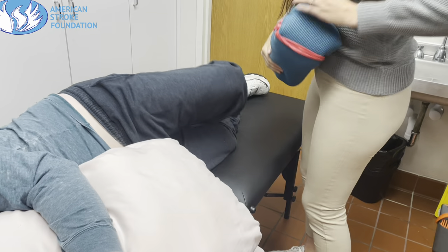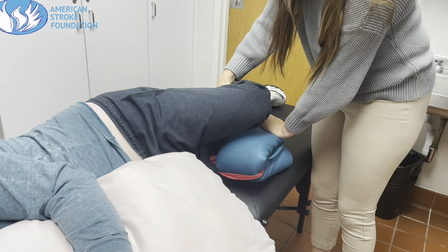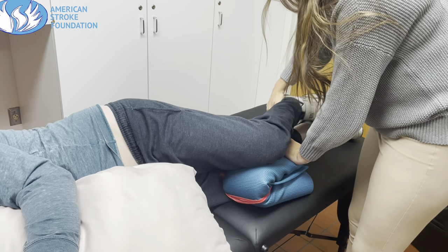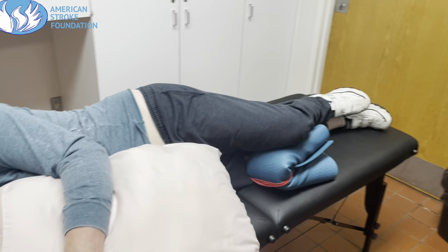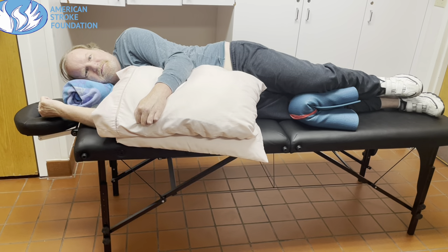I'm using a yoga mat here — ideally it would be a pillow — placing that underneath his knee to help make sure it stays in proper alignment, and then correcting his ankle placement. As I zoom out, you're going to be able to see that his shoulders, hips, and knees are in a very comfortable-looking position. Everything is nice and supported.